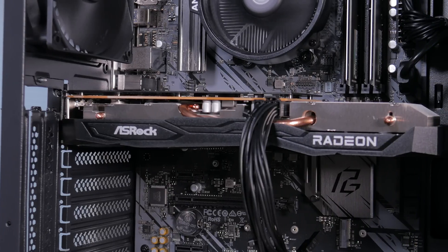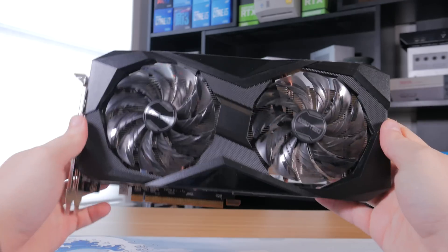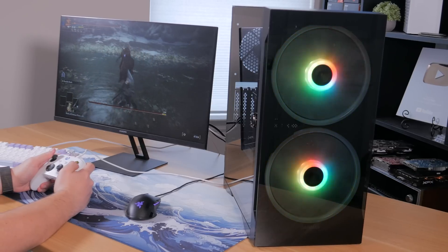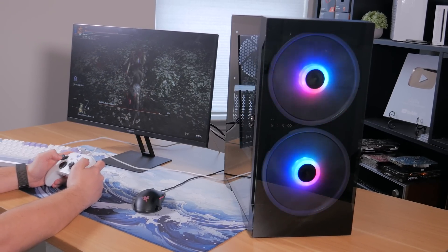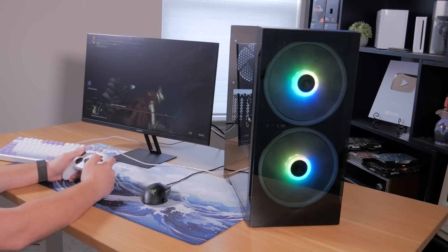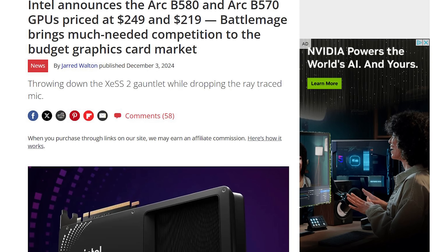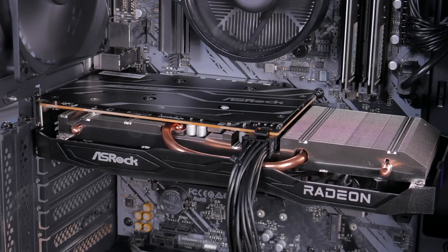Now let's talk about the graphics card. Unfortunately there haven't been a ton of great budget GPUs released recently, but we still have a good option in the form of this $190 AMD RX 6600. This is the ASRock Challenger version, offering a good-sized dual fan cooler with a metal backplate. The 6600 has 8GB of video memory and plenty of power for a budget 1080p gaming PC. 8GB isn't ideal for the very latest AAA titles, but as you'll see in the benchmarks, for most games this card offers plenty of performance. If you want to wait, Intel will be releasing the 12GB B570 in about a month for about $30 more — but if you need a system now, the RX 6600 is a great option.